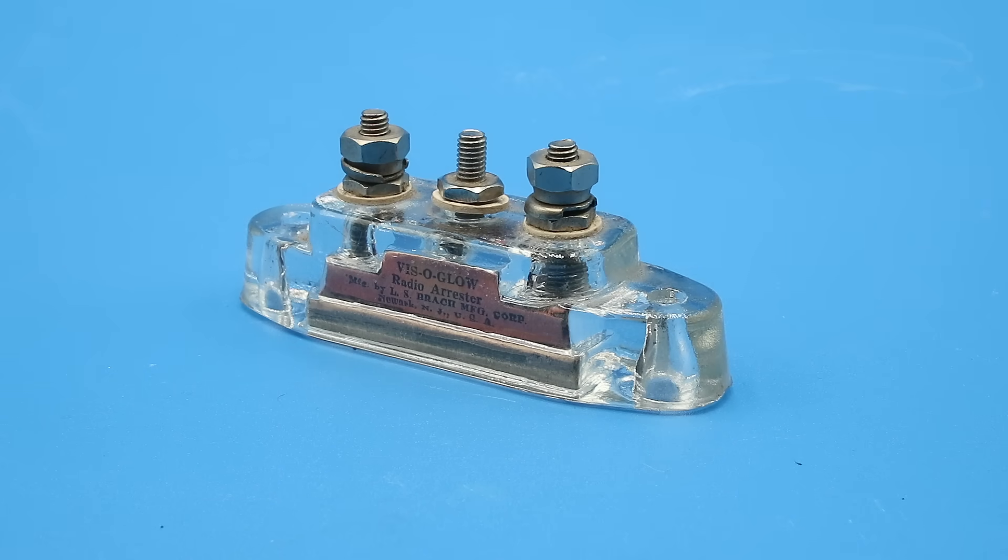This is a Visoglow lightning arrestor and, as the name implies, this was designed to protect radio equipment from lightning strikes. After all, if you have a tall radio aerial sticking up into the air, it's going to act as a lightning rod, and if you don't have some way of diverting electrical discharges to ground, you're going to end up seriously damaging or even destroying your equipment.